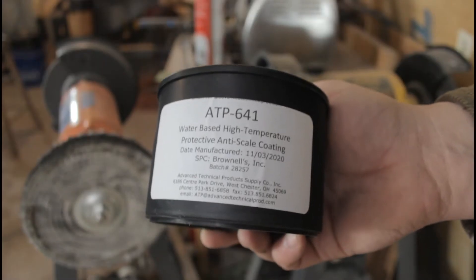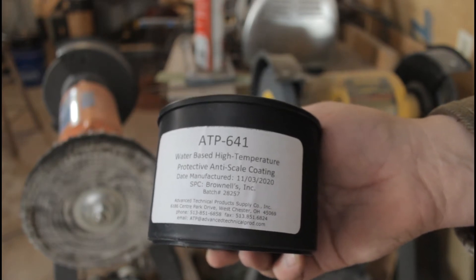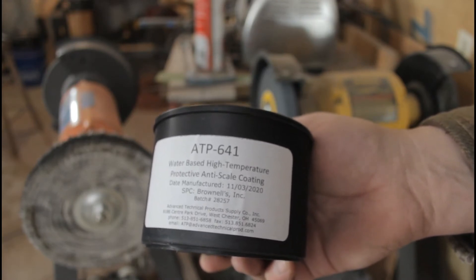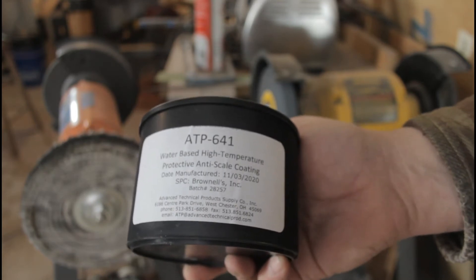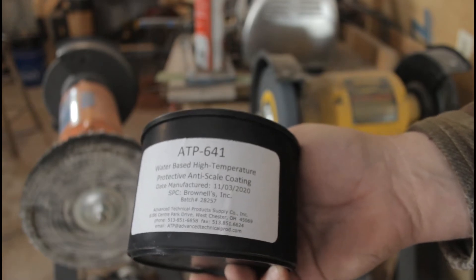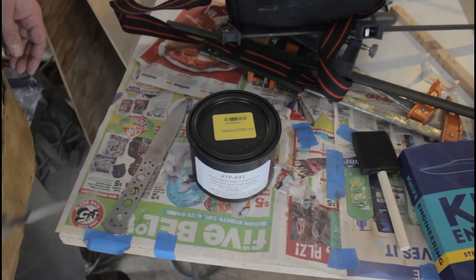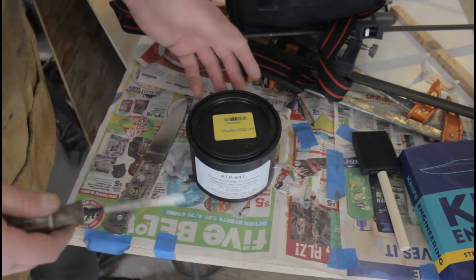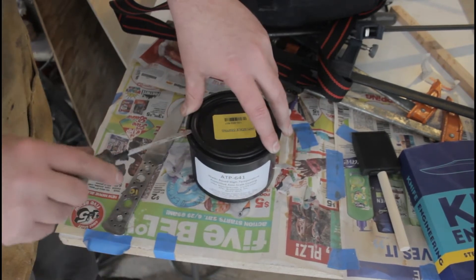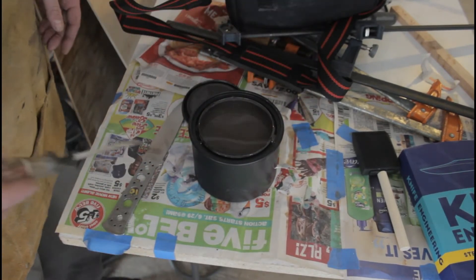ATP 641 is a water-based high-temperature protective anti-scale coating. I don't actually know what it's made of and I'm going to try to look that up later. This stuff is manufactured by Advanced Technical Products Supply out of Westchester, Ohio. One interesting thing to note is that this comes in a plastic can — I wonder if it's somewhat reactive with metal, which would make sense if it bonds to metal.